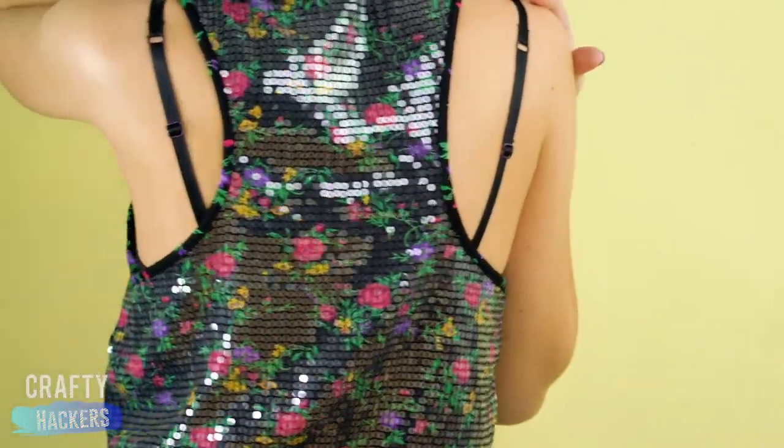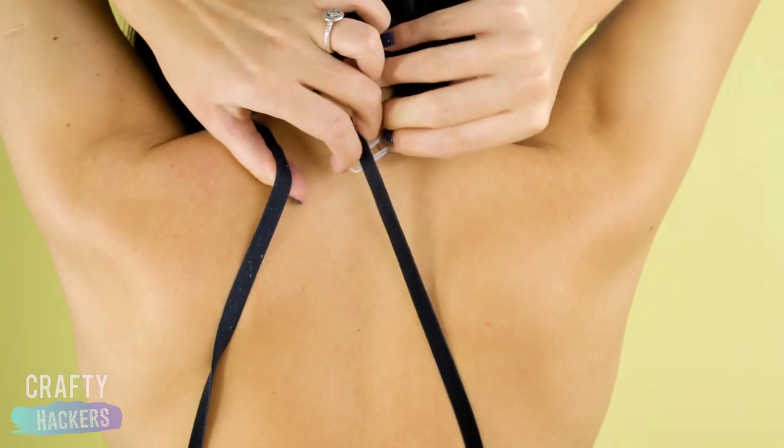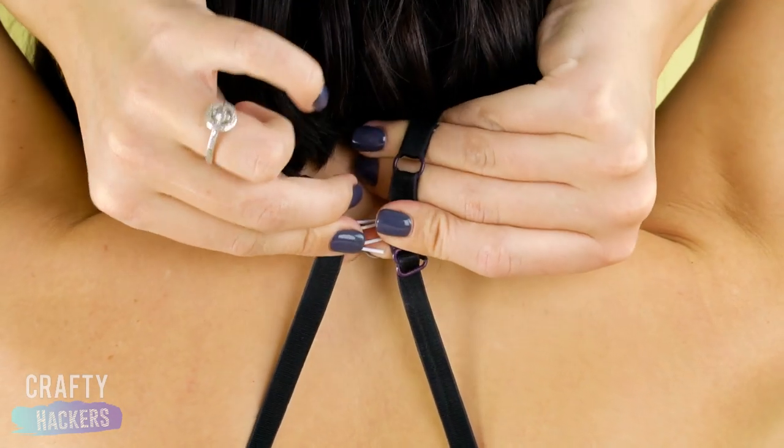Now, how about those shoulder straps? This is a total easy fix. All you need is a paper clip to pull the two straps together in the back. Done!